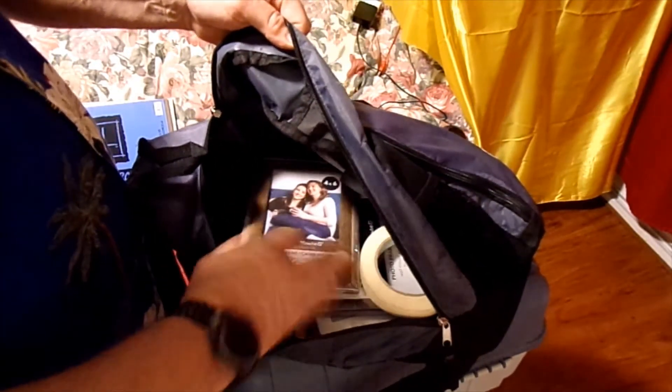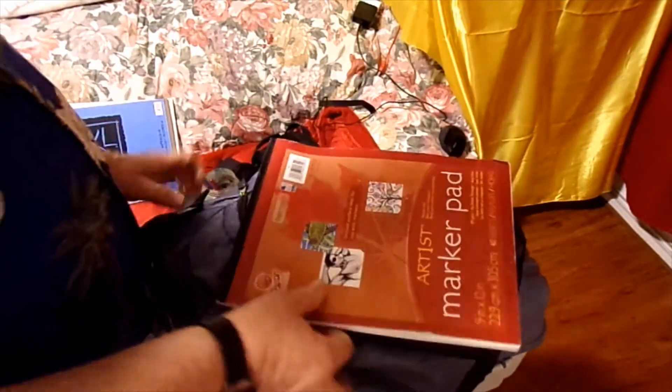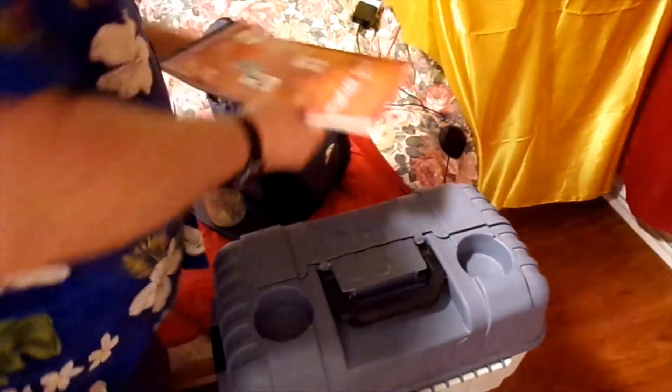Also in the van I got the extra stuff — another frame, more frames I can use. A lot of times if I decide I want to give a little painting away to a friend, I put it in one of those frames.